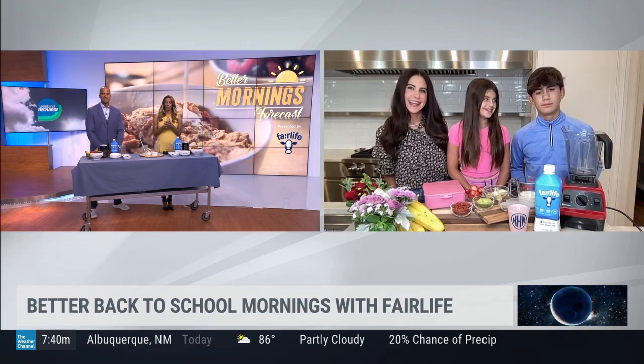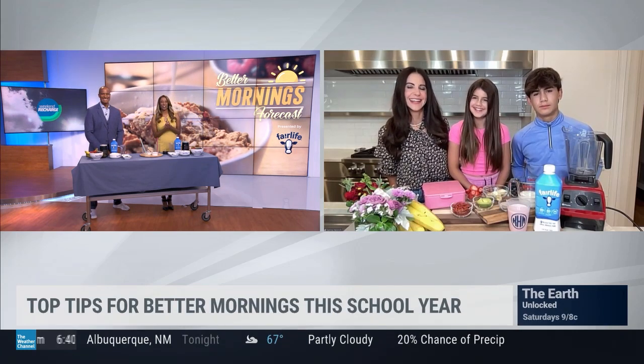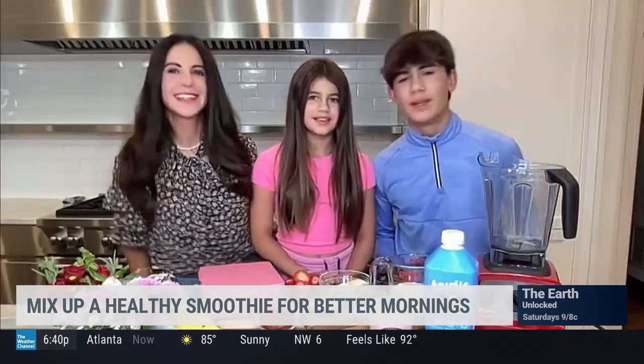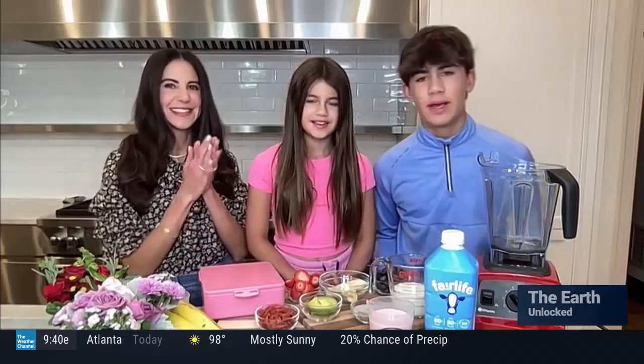I want you guys to show us how easy it is to make a morning smoothie, and we're going to follow along right here in the studio. Tip number three: make a smoothie for breakfast — it's easy, quick, healthy, and delicious.